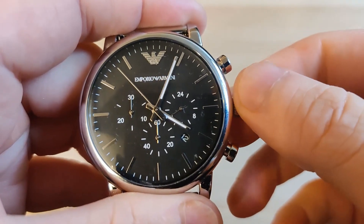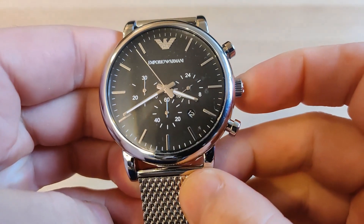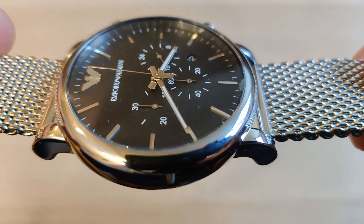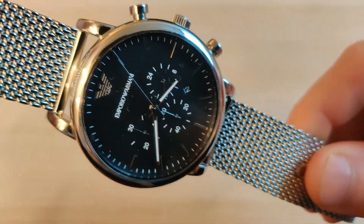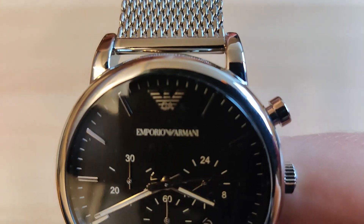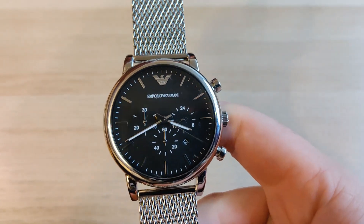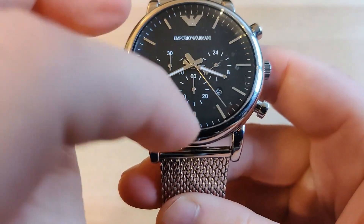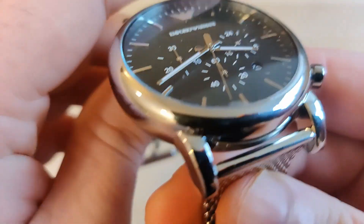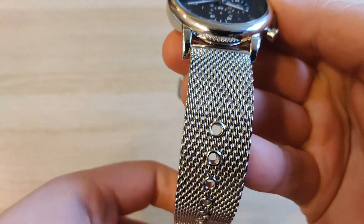For a watch that retails for 320 euros, the buttons do make a decent clicking noise — more than you would expect from a watch in this price range. The time adjustment, however, goes very smoothly. So for the close-up look: I do like the shape of the case. I just wish the chronograph markings were more engraved or inset instead of just printed on. I guess most of the money you pay for this watch goes towards the bracelet.